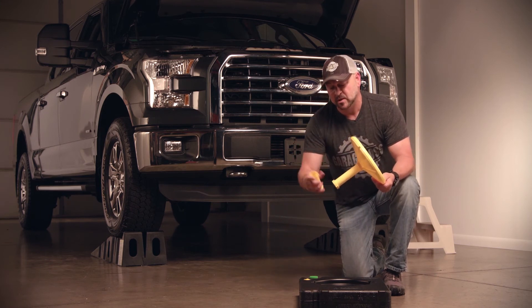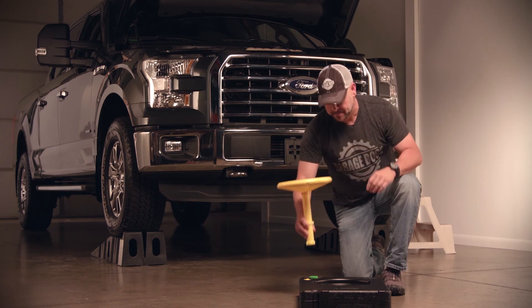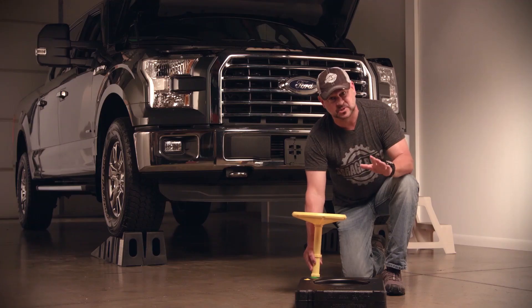Or you can put both of these together, like we're going to do with this Ford F-150 behind us that's up on blocks, and that'll get that Reacher pan right up underneath the drain plug. It's going to avoid any messy spills and catch it right where you need it to be.